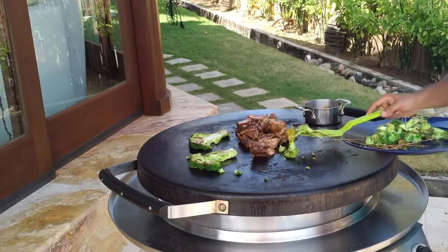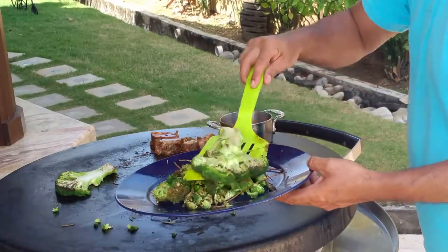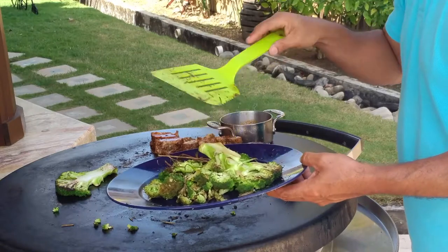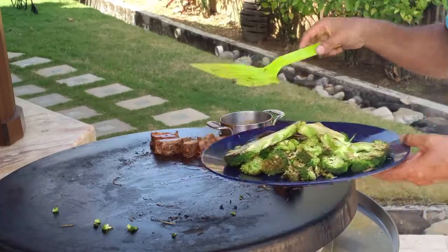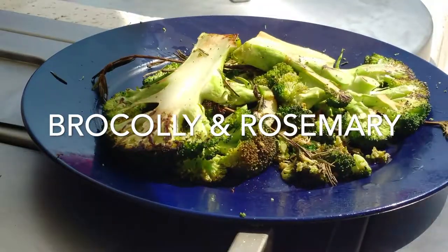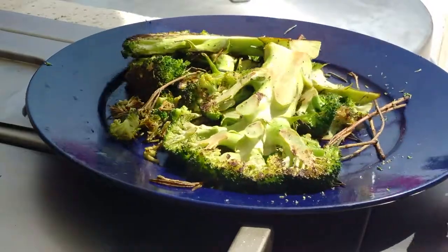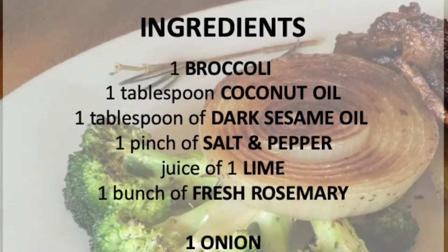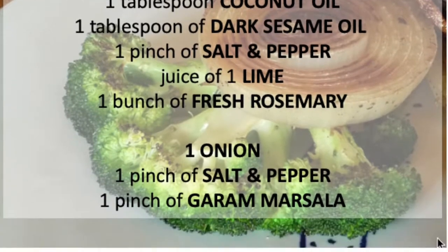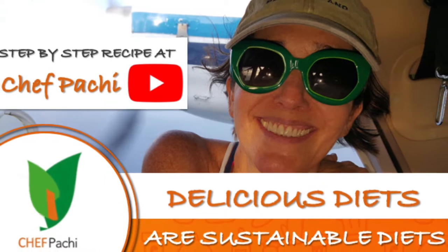A delicious side dish for an amazing meal. They're so easy to make that you can make a lot for friends and family. Remember, with Chef Pachi, delicious diets are sustainable diets. Enjoy Chef Pachi! Scroll down for the recipe — you can print it. Subscribe and turn on the bell for recipe updates.